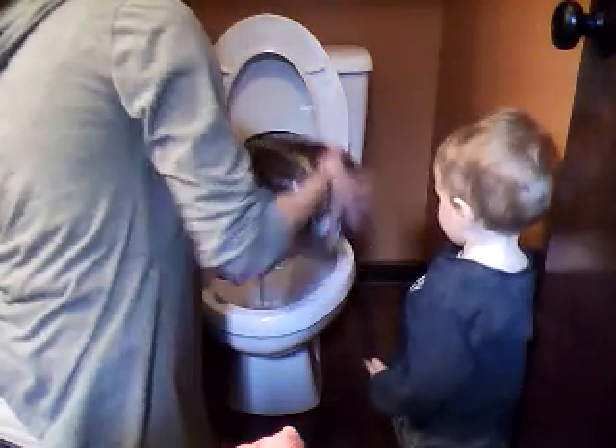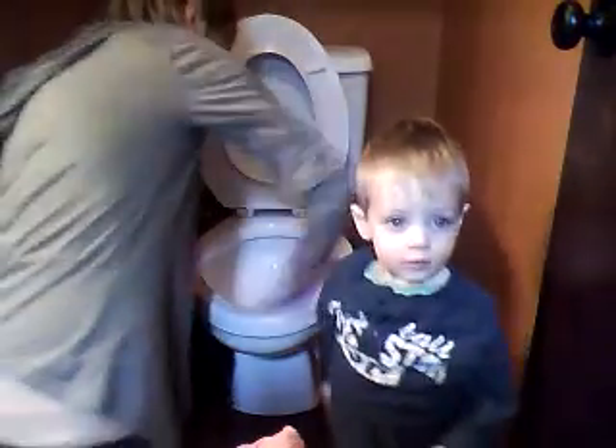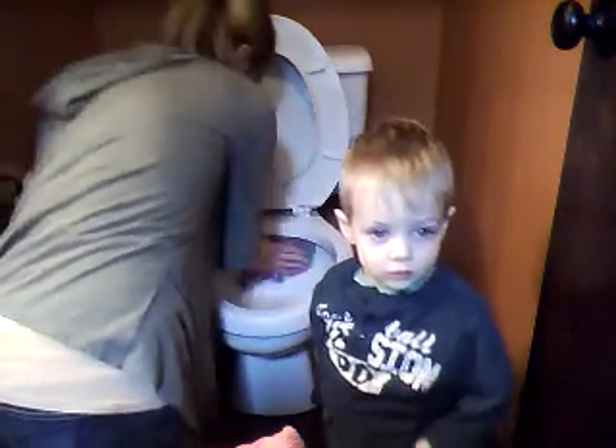I'm gonna flush the water out of the bowl. What I like about this — I clean my trash can out at the same time, because I just fill it up with water to empty out the toilet. So the bowl is empty and I'm just gonna take my designated toilet rag and clean the inside of the bowl.